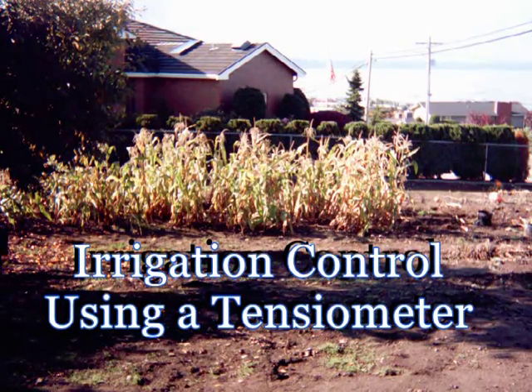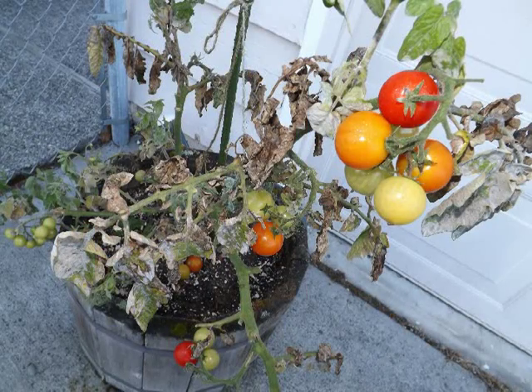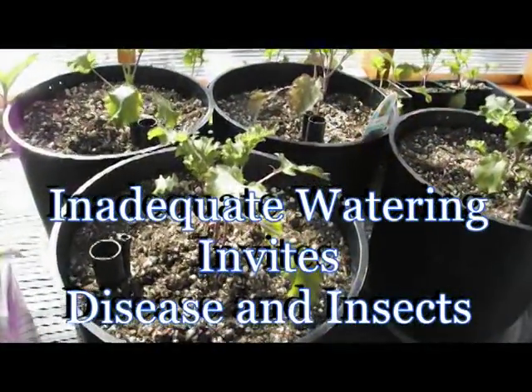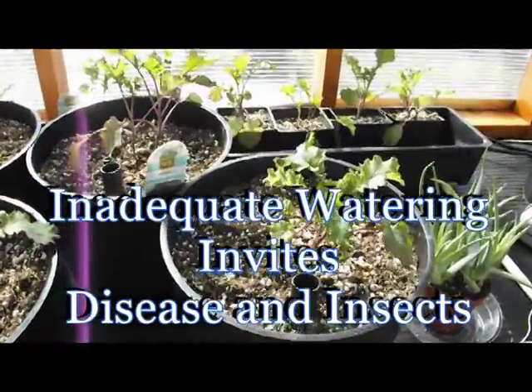It's no secret that most crop failures occur due to irrigation problems. The crop is either watered too much or too little. Although environmental problems could contribute, the problem is generally caused by human error. Inadequate irrigation makes plants susceptible to diseases and insect infestation.